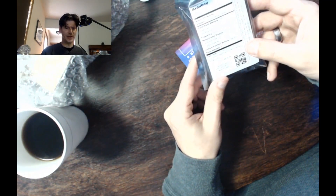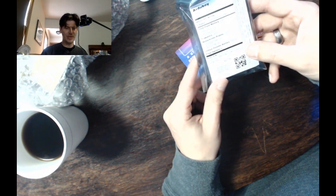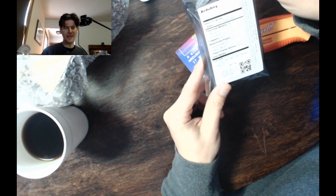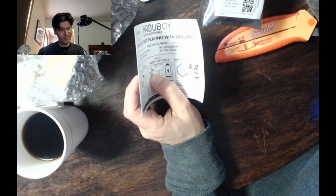It says it's a 128 by 64 backlit screen, which is true. It's got a piezo speaker, which means it's kind of loud. Lithium polymer battery, which means you've got to recharge it with a USB cord, which I do not believe was included. Bastards.